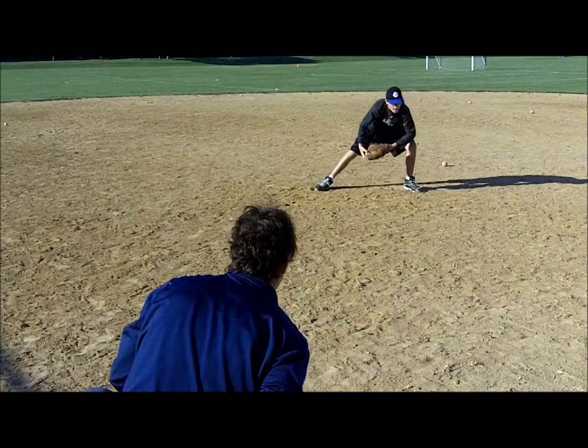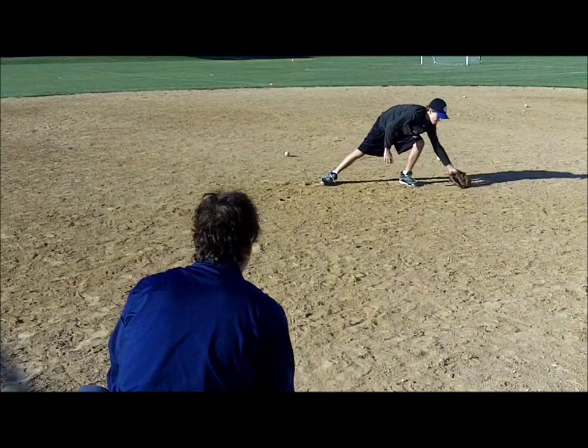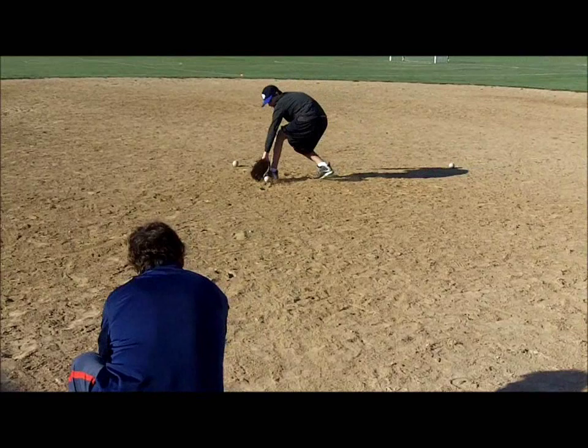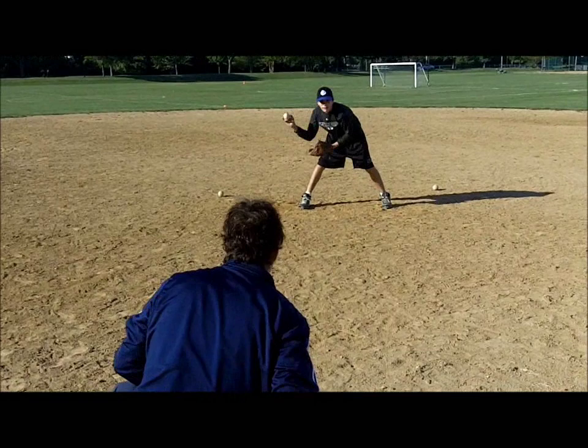After a while, coaches can mix up the direction of balls without letting players know where it is to be thrown for an even bigger challenge. With 12-year-old Leo here, I am working on having him stay low, as he has a tendency, like many young ball players, to bend at the waist and not with the knees. Without bending the knees, fielders sit too high, causing their hands to be stiff and their feet to be slow.